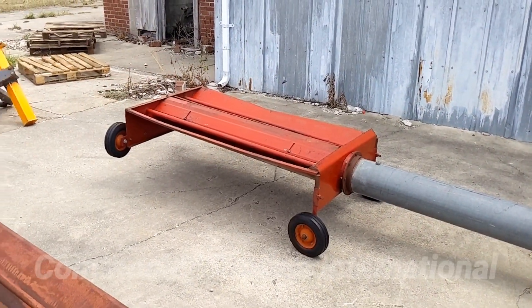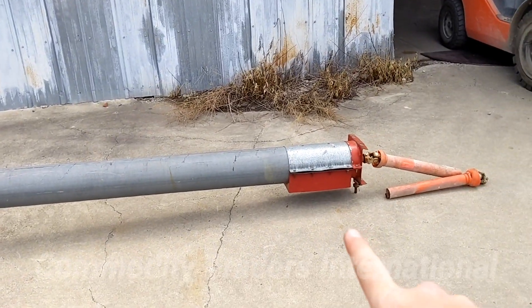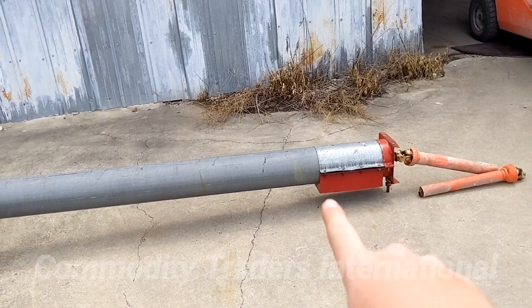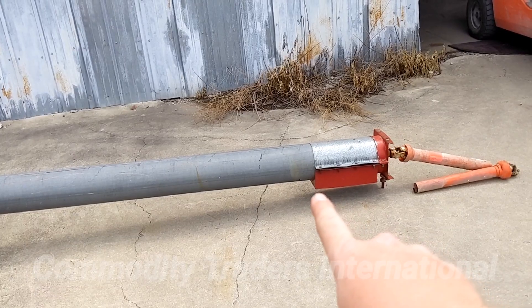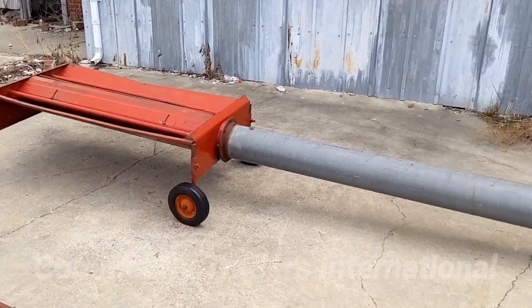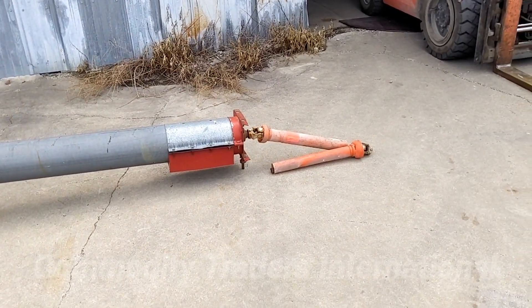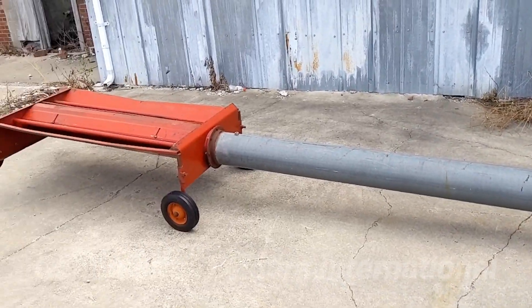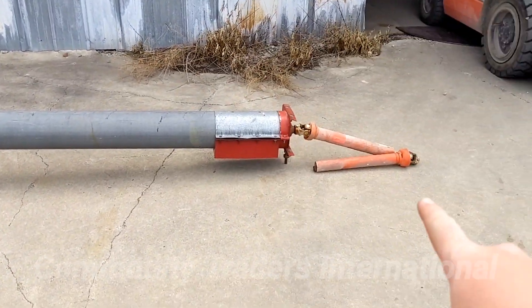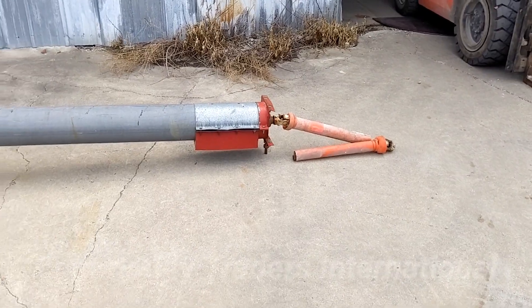The unit from the far tail end to the beginning of the discharge right here is 12 feet. Overall, these units are about 15 to 16 feet long with the orange PTO shaft sticking out. Of course it can spin sideways.